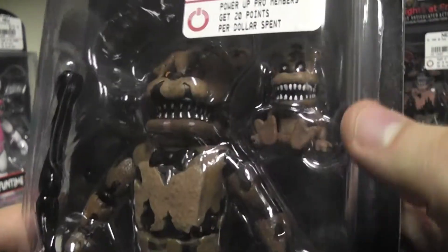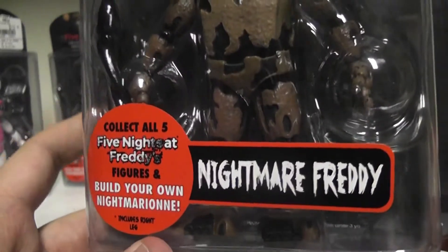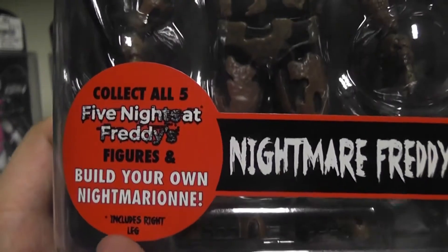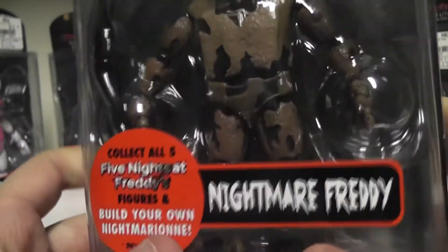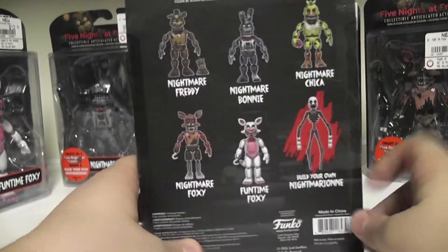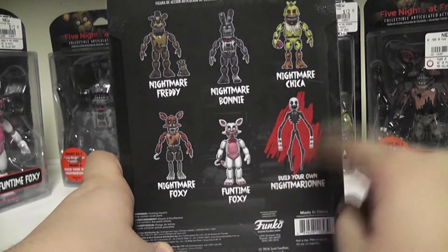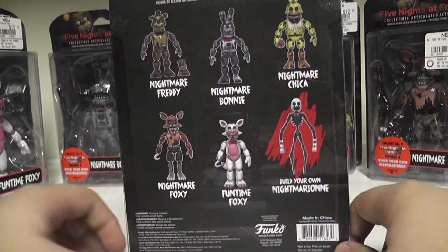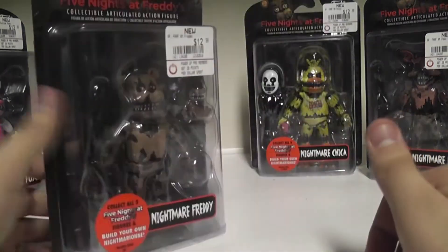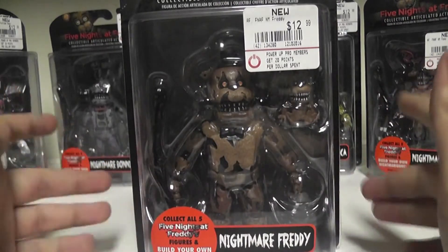We got Nightmare Freddy here with his little Freddle in there. And if you collect them all, you get to build your own Nightmarionette - the Nightmare version of the Puppet. On the back we have all the characters: Nightmare Chica, Nightmare Bonnie, Nightmare Freddy, Nightmare Foxy, Funtime Foxy. Get all five and you can build your Nightmare Puppet. They all come with a piece to build, like how the originals came to build Springtrap.